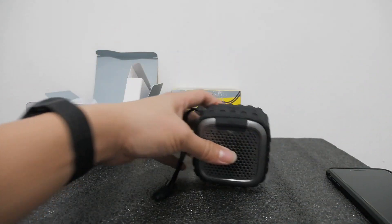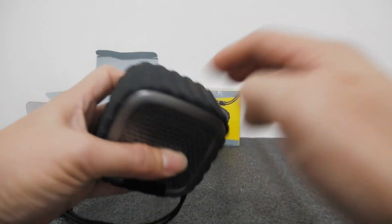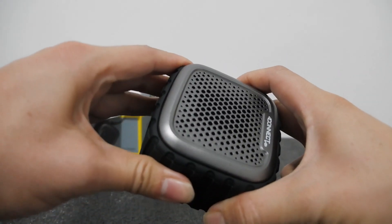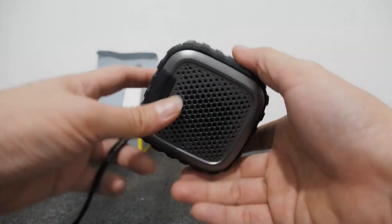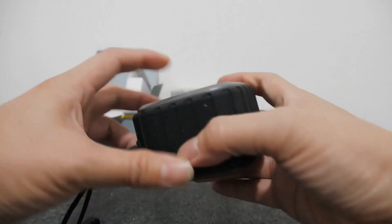Bahan materialnya ini karet ya — ini karet semua. Kalau ini kebanting, ini aman. Nanti kita coba. Untuk edisi berikutnya kita coba siksa, kita banting — apakah ini bertahan? Ini masih mulus, masih baru.